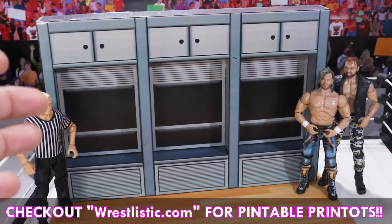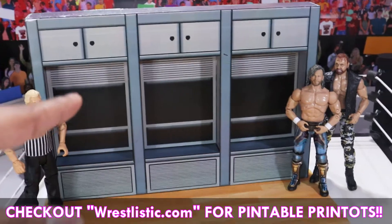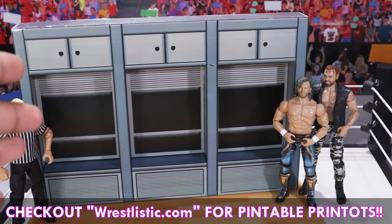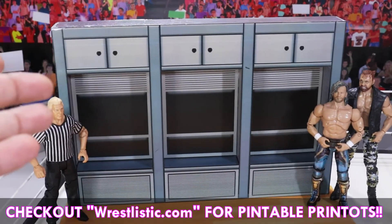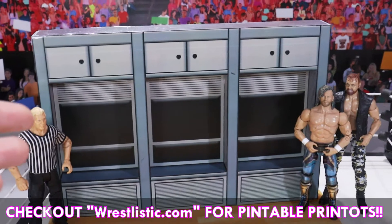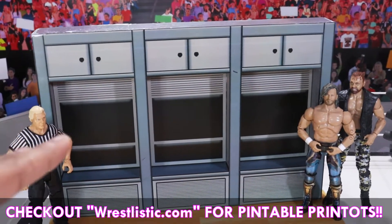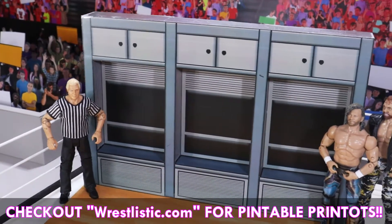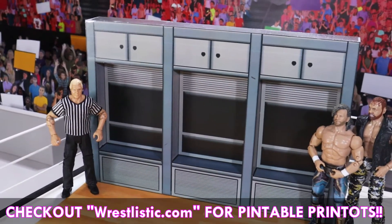What's up everyone, it's WrestleListric here and I'm back with another new video. In today's video we have this custom made locker room which I made myself for my figures. First I'm going to do a kind of review of this and show you all the details and the scale of this, and then we'll tell you how you can make this for your figures. So without further ado, let's get started.